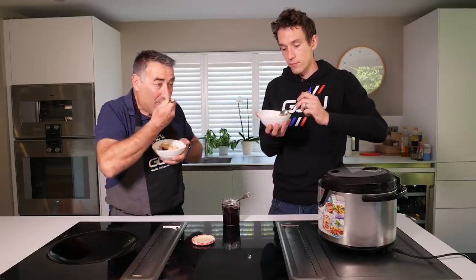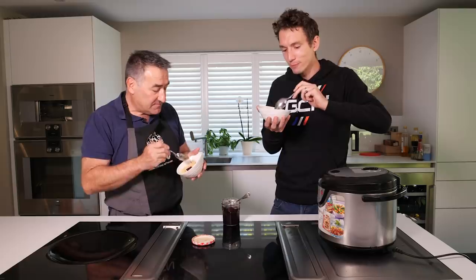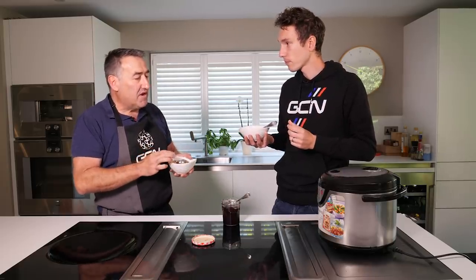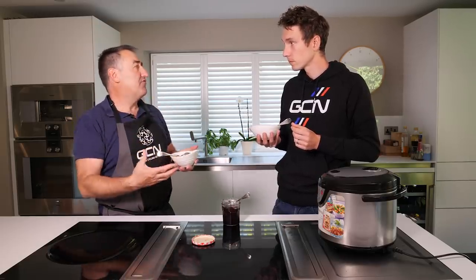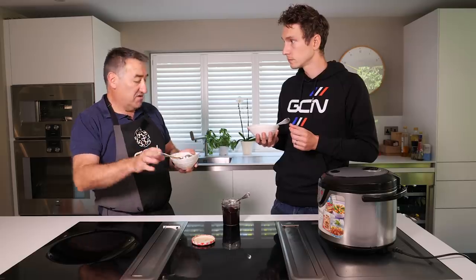Nigel, we should do more cooking videos — I just get to eat all day. That's really good. Next one we're going to do is Christmas dinner. That is really very good, actually. Fair play, Nigel. But again, what you could do is you could eat this cold — so if you're doing an evening time trial or evening road race, something like that, you finish work and you need some food. If you've got this, take it to work in a Tupperware, munch it on the way there. Job's done. Fantastic.